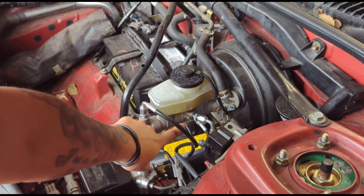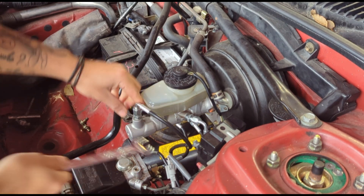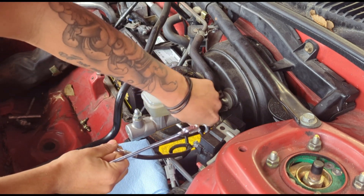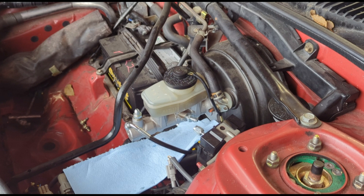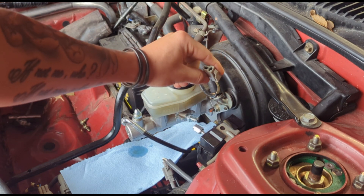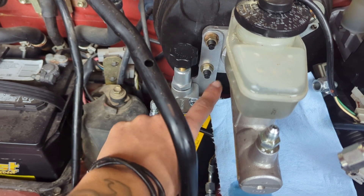First things first, you're going to want to undo the two lines you have here. If you have the stock lines, it's in the same location, just a different size — you'll use the 10-millimeter. In my case I'm going to use the half-inch since I'm on the Wilwood prop valve. You don't have to put a towel — you can see it's not really leaking — but it's kind of nice just to have to catch something. Next, simply disconnect the cap, follow the wires, and it should have a connector down here; just put pressure and pull. Next, remove the four 12-millimeter nuts. Keep in mind if you have the Wilwood prop valve, that is your bracket, so you'll have to move that out of the way.